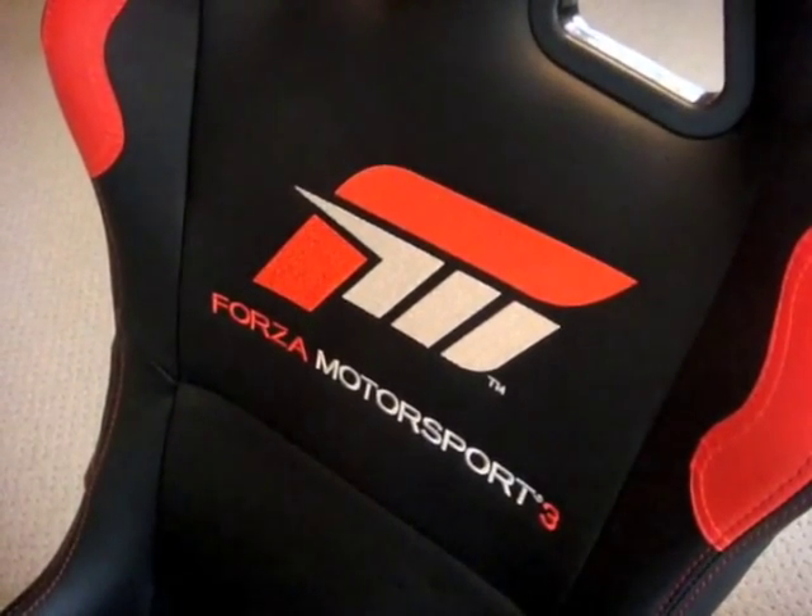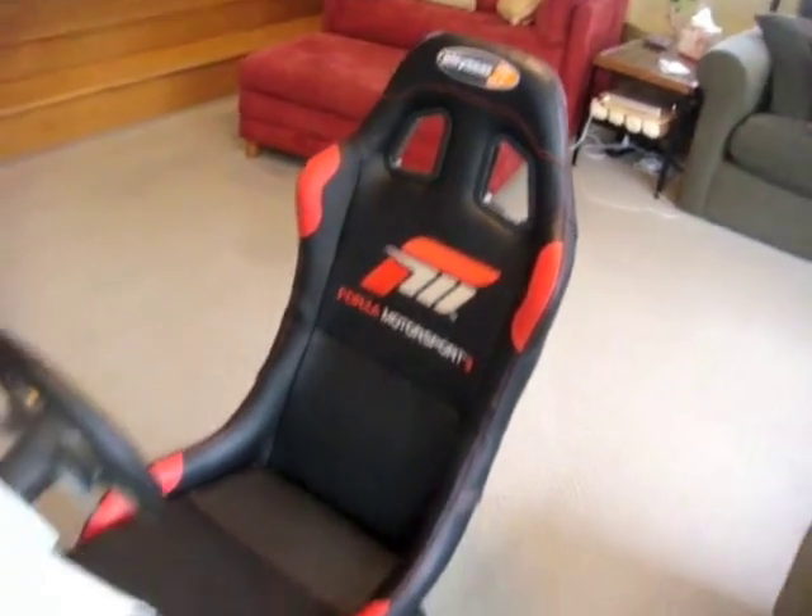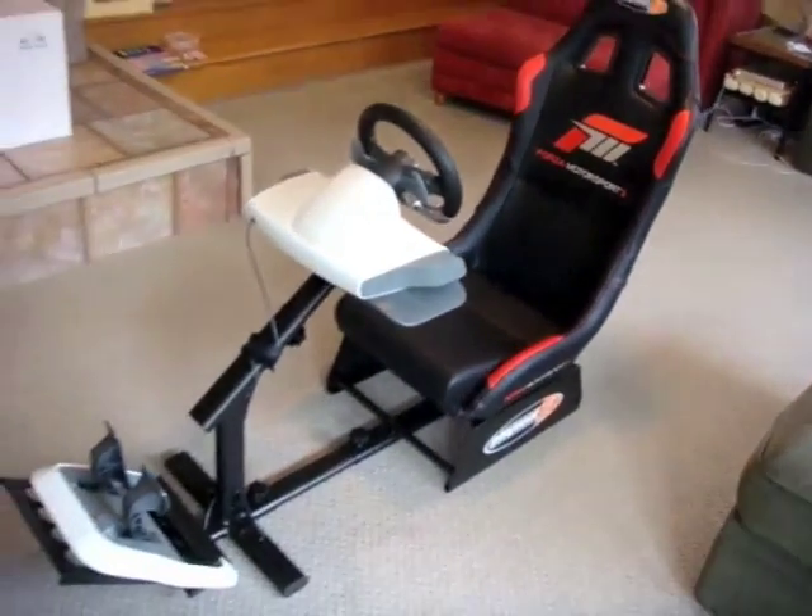This is a review for the Forza 3 Limited Edition Race Seat from Amazon. This package isn't cheap, I admit, but is it a good value? I think so. The immersive experience you get when you're behind the wheel with these new style driving games — Need for Speed Shift and of course Forza 3 — actually puts you in the cockpit. Now you actually can sit in the cockpit.